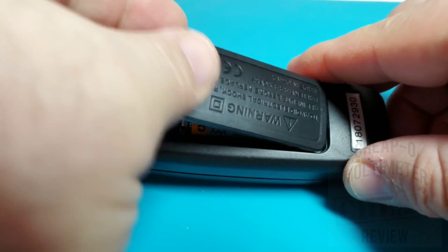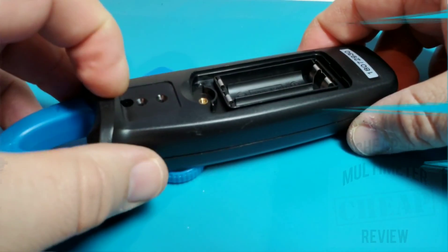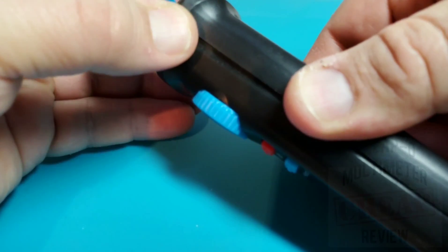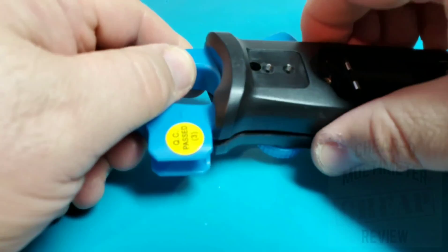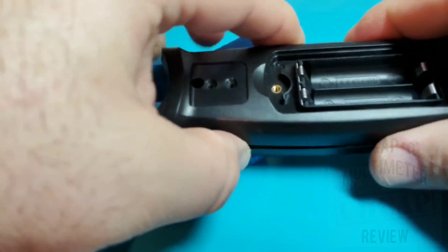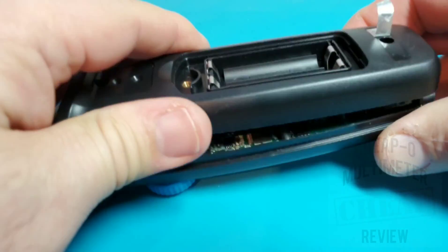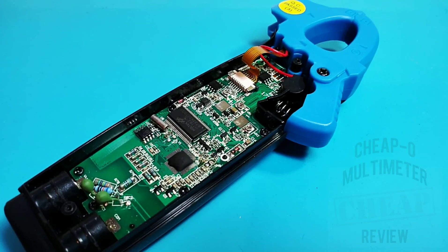Let's take a look inside. One Phillips screw unscrews with a nice brass threaded insert. It's powered by two AAA batteries. There's one more Phillips screw underneath the serial number label — after a bit of persuasion, the case comes apart.